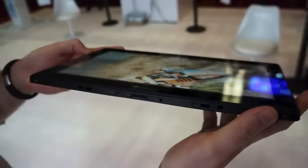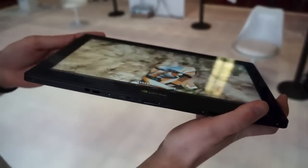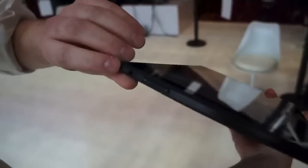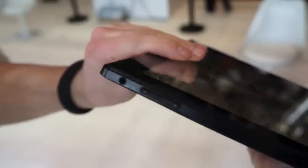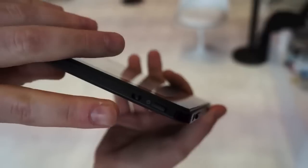This is obviously a device only for developers, so this isn't something you're going to be seeing in the shops anytime soon. Going back to the left edge here, you'll see a headphone port and a volume rocker, and on the top edge in that top left corner you've got the power switch.